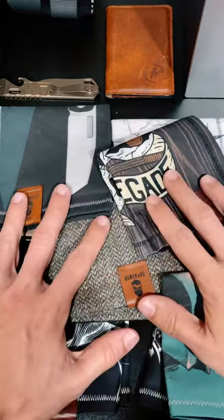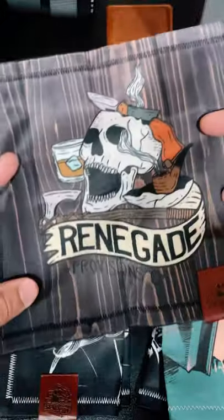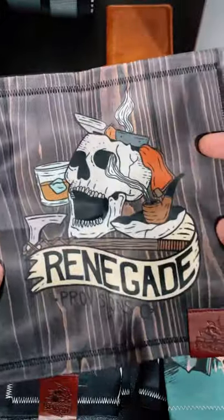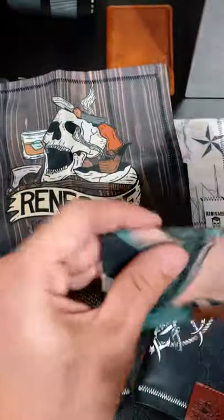In front of me today I have $200 worth of handkerchiefs, and a lot of the times I get asked why do I carry a handkerchief — besides the really cool designs showing off an awesome logo, like this really cool Mandalorian Hank by my buddy Chris, Renegade EDC, who has made all these handkerchiefs.